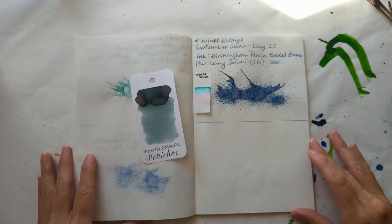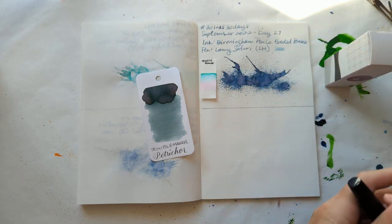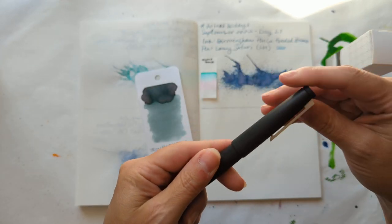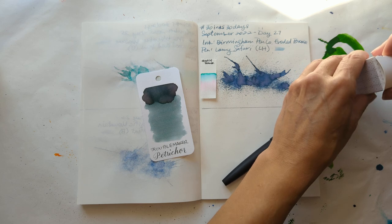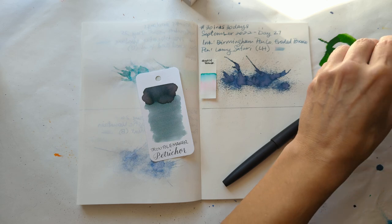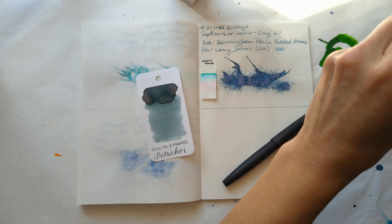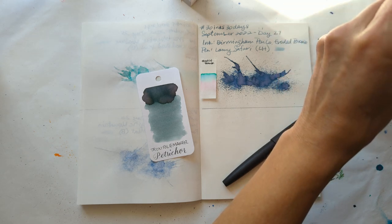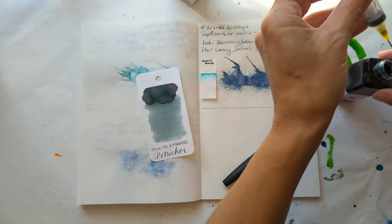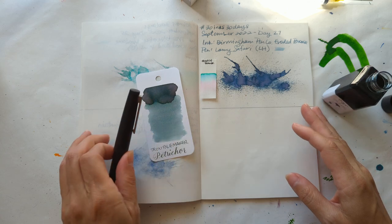Today we are going to look at Troublemaker Petrichor. Here it is, and I will be putting it in my delightful, lovely Lamy 2000 — I love this pen. Let's start off by putting some in here for a swatch. I'm worried I've just squeezed all the ink I needed for the splat out — whoops!